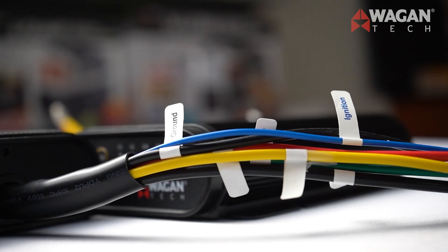They need to be easy to install as well. So we color-coded the wires, attached labels to each wire, included butt connectors, and have every detail outlined in the instruction manual.